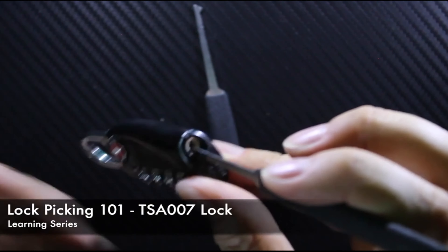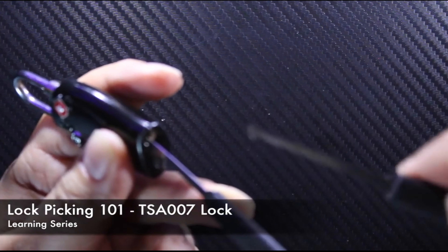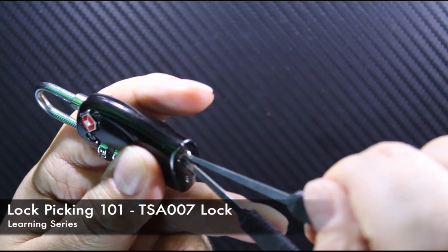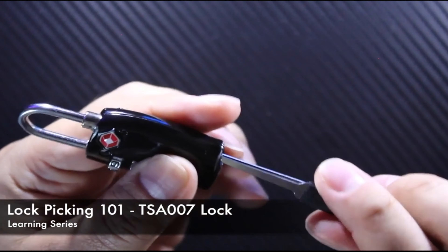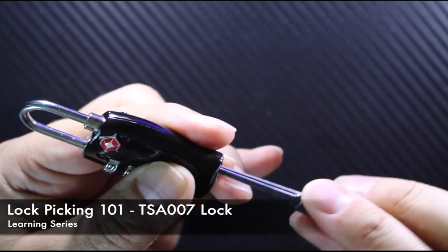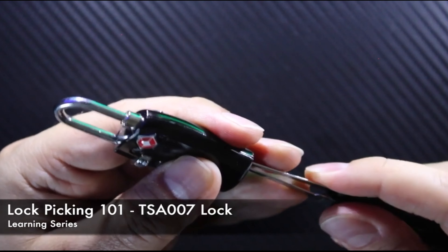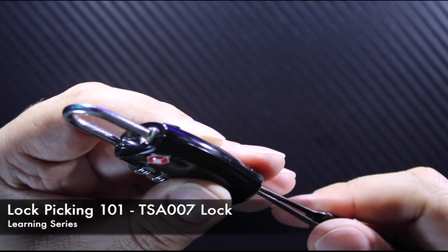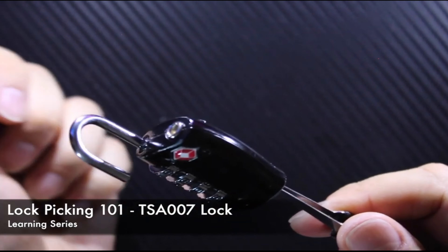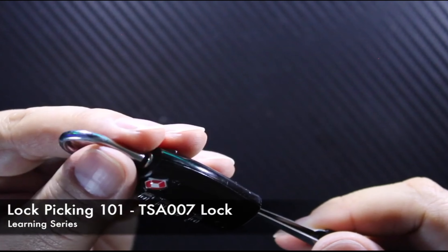With a slight change of hand position, you hold the rake set in place with your other fingers, then enter from the top with your half moon rake set. Join them together and slightly twist them at the same time, slowly releasing and dropping the loop tumbler down to unlock the lock.